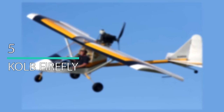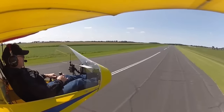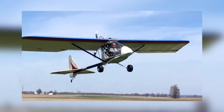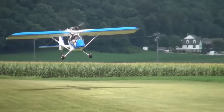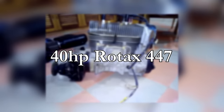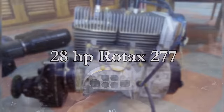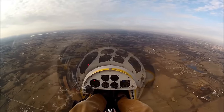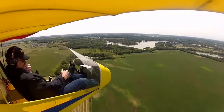Number 5: Kolb Firefly. The open-cockpit one-person Kolb Firefly is an ultralight aircraft that meets US FAR 103 requirements. The empty weight is 253 pounds, but the gross weight can reach up to 500 pounds. It's much larger than other ultralight aircraft, with a cruise speed of 60 miles per hour and a maximum speed of 70 miles per hour. It was intended to use the 40-horsepower Rotax 447 engine, heavier than the original 28-horsepower Rotax 277. The design features a forward fuselage of welded 4130 steel tubing mated to an aluminum tail boom. A great feature of the Firefly is its foldable wings, making it ideal for those with limited storage space.